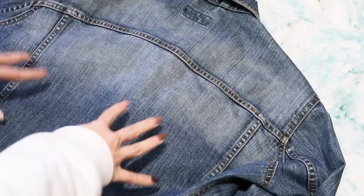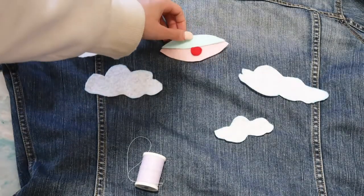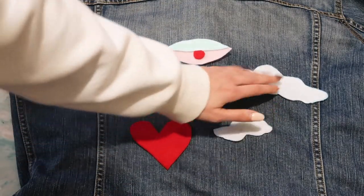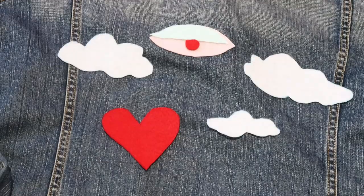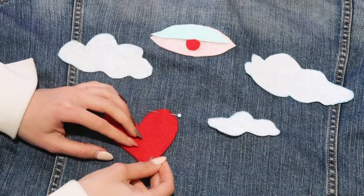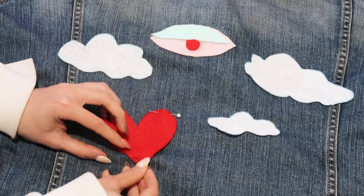No need to go crazy over it. Next up is the jacket — I'm using a jacket, but you can also do this on jeans, on a shirt, on a sweater, any clothing. What you want to do is arrange the shapes wherever you want them to lay down, then take your pins or safety clips and place them in the location that you want.